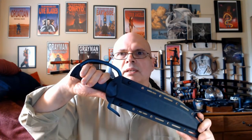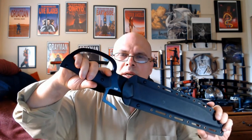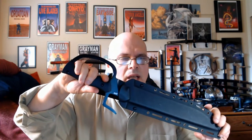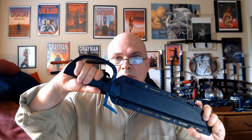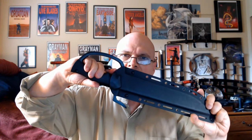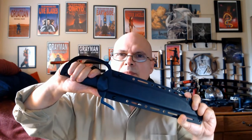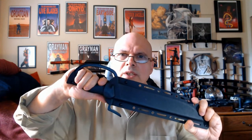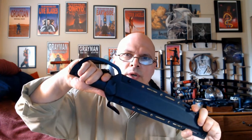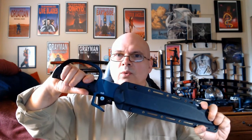Starting with the scabbard — I'll do a section on carry and drawing later — but I did a very slight bit of rounding on the G10 scales at this front hook. Not much, because that's where the retention point is inside the scabbard lips; I didn't want to take off too much and make them loose. But it did make the release a little easier, especially since I'm using this odd technique where I insert my finger at the front.